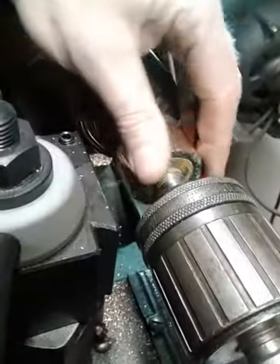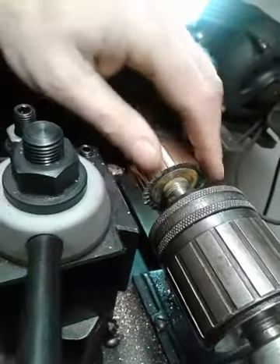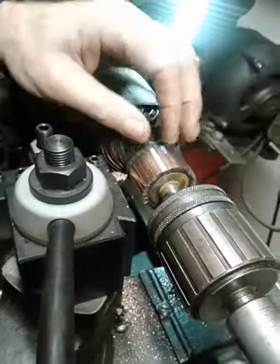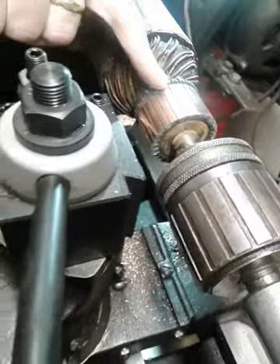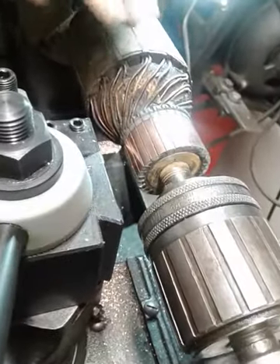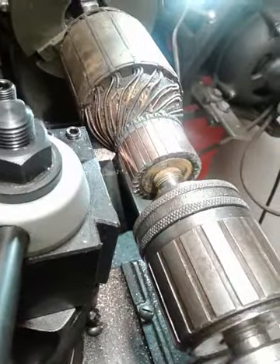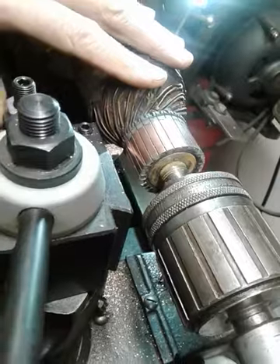I've got a pretty smooth commutator here now. I'm going to polish this with some sandpaper, but I only cut a little bit off — the grooves are still there, which is good. Because if I had to take a lot off, cutting the commutator down to the level of the mica, I would need to re-cut that mica. It's called undercutting and it needs to be below the level of the copper. There's another tool that does that. I don't need to do it on this one, but I'm going to show you the tool.